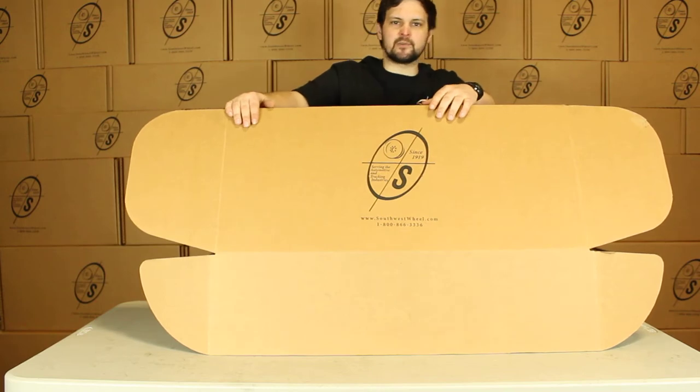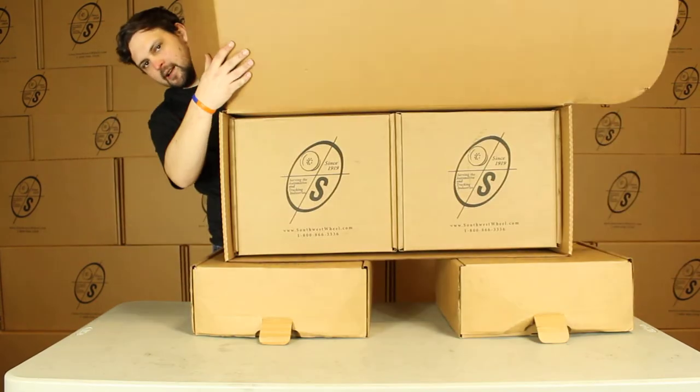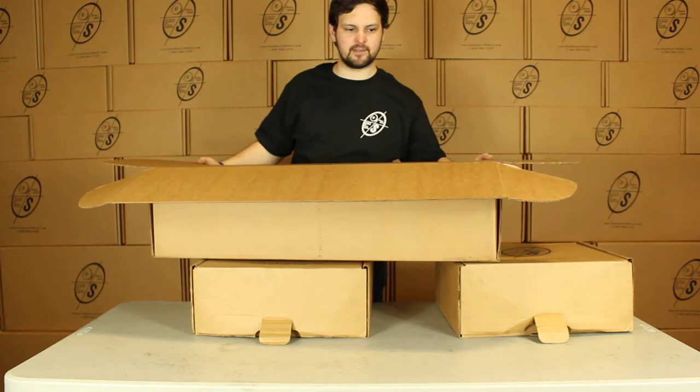You can see this big box in front of me is what you get in the mail with the logo on front. And then you can see down in here we got the two smaller boxes that will actually hold the brakes. We pack it like this to make sure it doesn't move around and doesn't get too damaged at all.